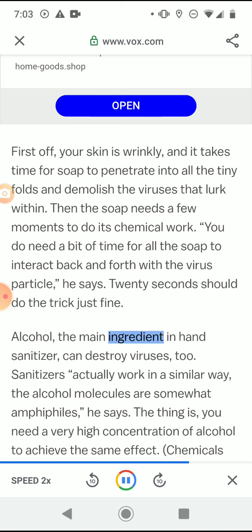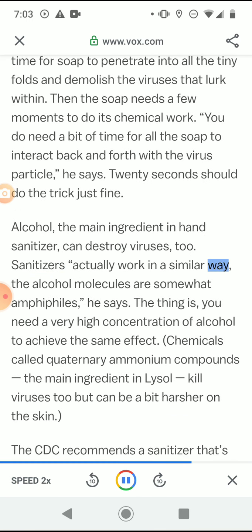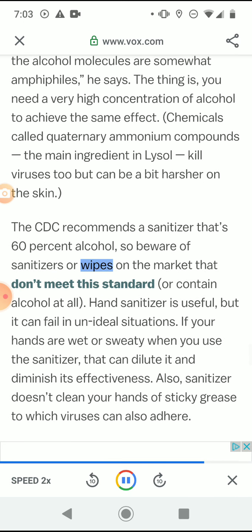Alcohol, the main ingredient in hand sanitizer, can destroy viruses too — sanitizers actually work in a similar way. The alcohol molecules are somewhat amphiphilic, he says. The thing is, you need a very high concentration of alcohol to achieve the same effect. Chemicals called quaternary ammonium compounds, the main ingredient in Lysol, kill viruses too but can be a bit harsher on the skin. The CDC recommends a sanitizer that's 60% alcohol, so beware of sanitizers or wipes that don't meet this standard or contain no alcohol at all.